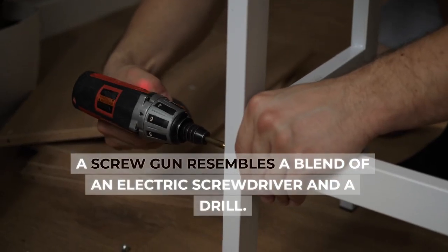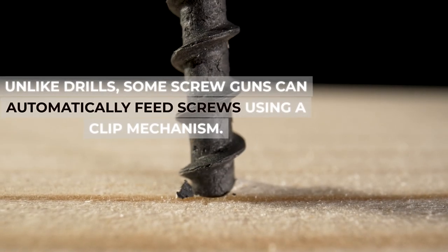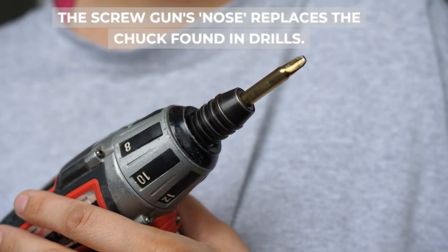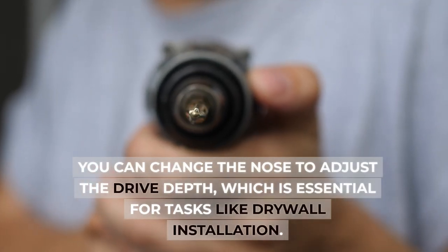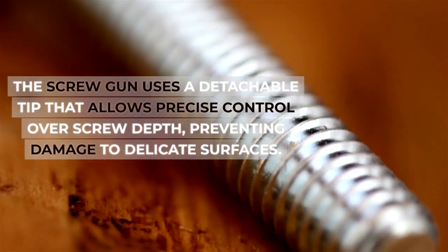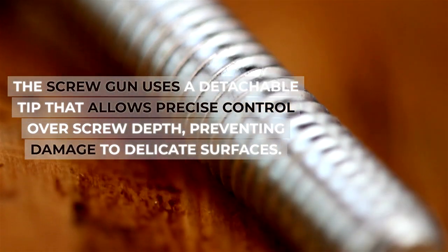A screw gun resembles a blend of an electric screwdriver and a drill. Unlike drills, some screw guns can automatically feed screws using a clip mechanism. The screw gun's nose replaces the chuck found in drills. You can change the nose to adjust the drive depth, which is essential for tasks like drywall installation. The screw gun uses a detachable tip that allows precise control over screw depth, preventing damage to delicate surfaces.